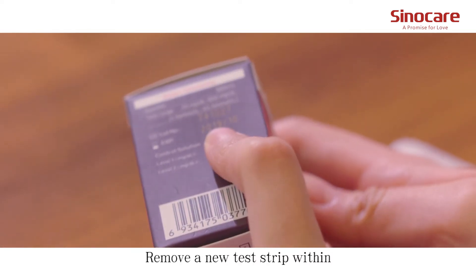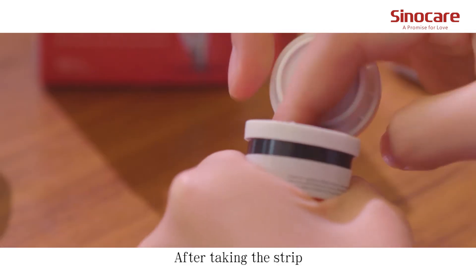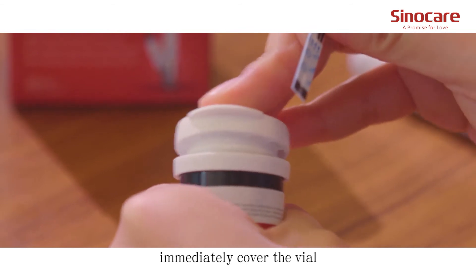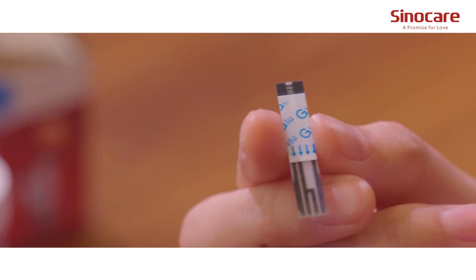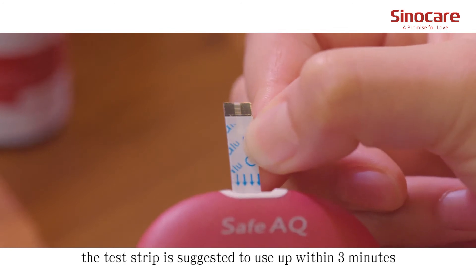Remove a new test strip within the valid expiration date from the vial. After taking the strip, immediately cover the vial to avoid loss of efficiency. Insert the test strip into the strip slot. The test strip should be used within 3 minutes.